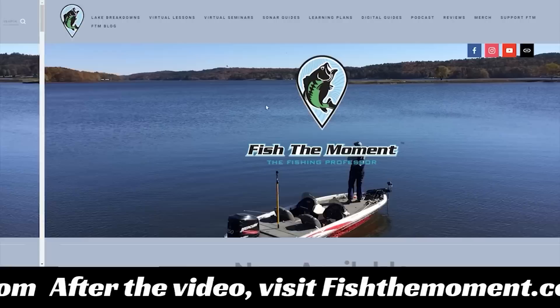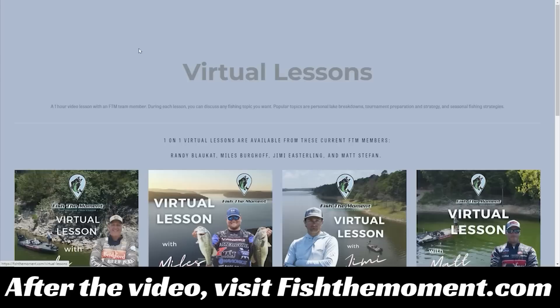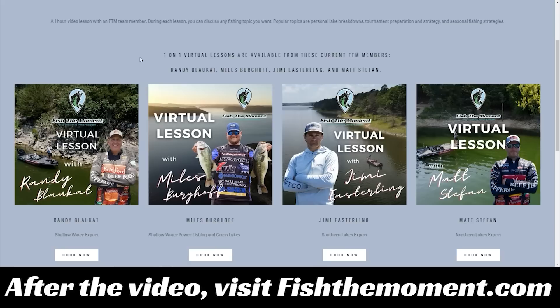If you enjoy the content in this video and want more personalized instruction, head to our website fishthemoment.com and go to the virtual lessons page. Here you can book one-on-one virtual lessons with each member of the Fish the Moment team. In these one hour lessons, the team member will break down your lake using Google Earth and a contour line map and answer any questions you have, whether you're preparing for a fishing tournament or a fun weekend on the lake.